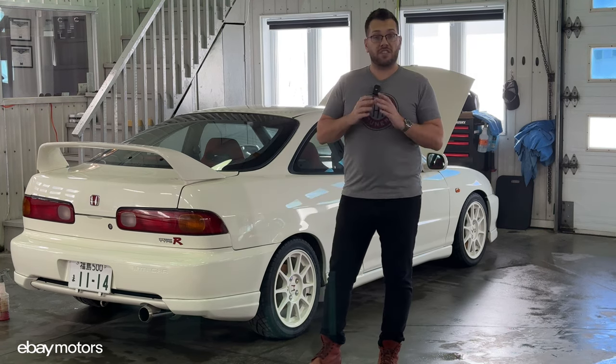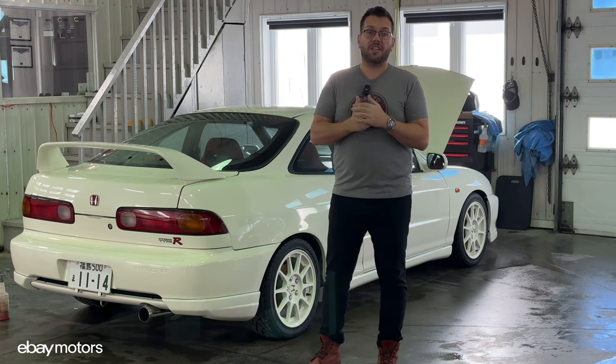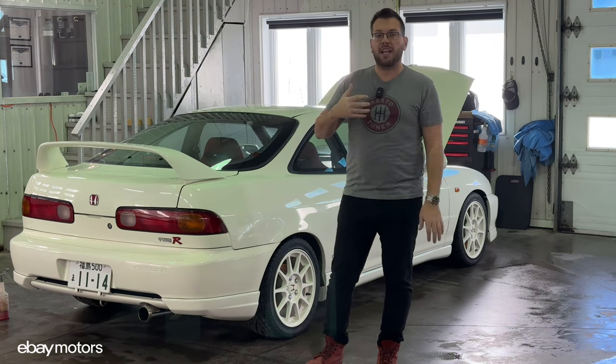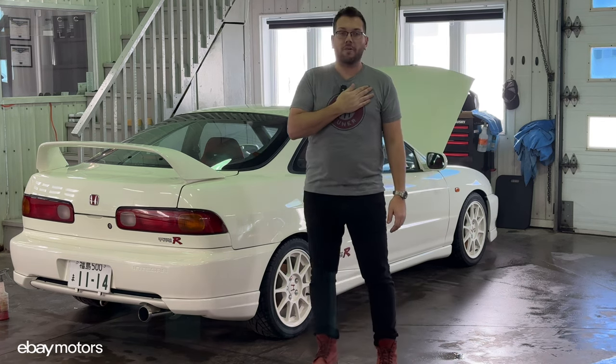Dry ice blasting is a bit on the expensive side depending on the amount of work needed on your car, but it preserves your investment and it makes the car look brand new, which is the most important thing in my opinion.